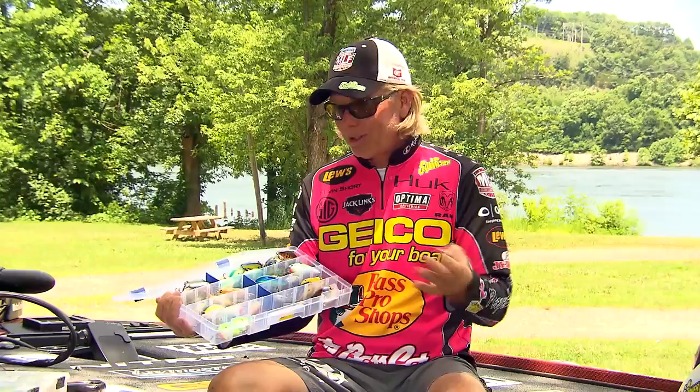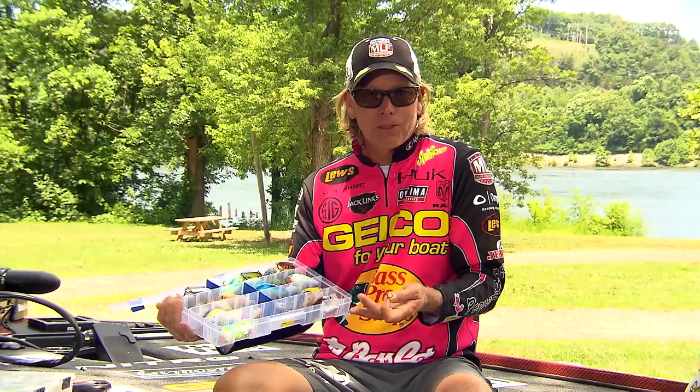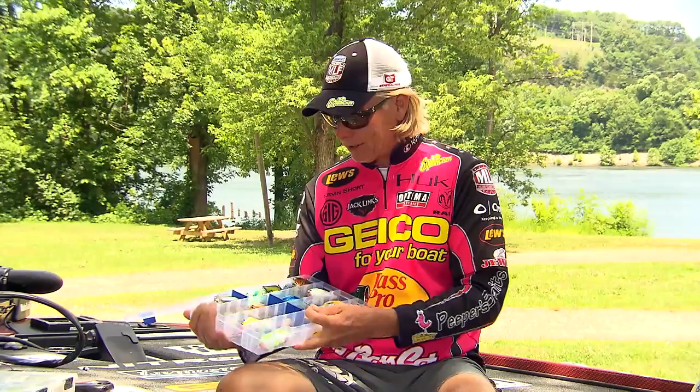This right here — you don't have to put a lot, just three or four, half a dozen. Maybe you've got a couple of different sizes. This box has two different sizes of hooks — I've got some number fours and some number twos. So I've got half a dozen of each size, just extra laying in the box.